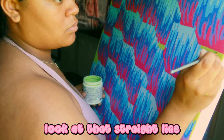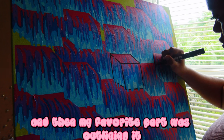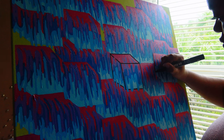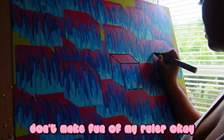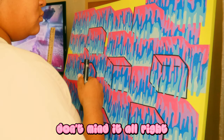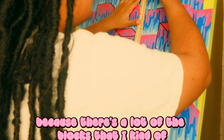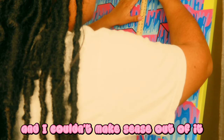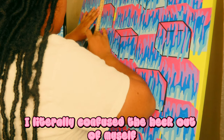Oh, look at that straight line — that was pretty cool. My favorite part was outlining it, but I was feeling really confident until all the lines started bleeding into each other. I had to whip out my ruler — and don't make fun of my ruler, it's broken, I'll get a new one. I had to use it because a lot of the blocks were painted overlapping each other and I couldn't make sense of it. I literally confused the heck out of myself.